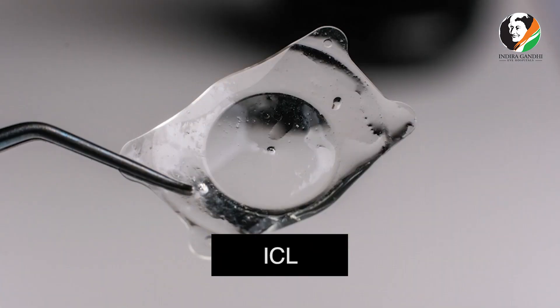If the patient is not suitable for LASIK, we have other options like ICL also, which is the process of implanting a very soft collamer lens inside the eye. By that also the patient sees very well and the visual recovery is very fast.